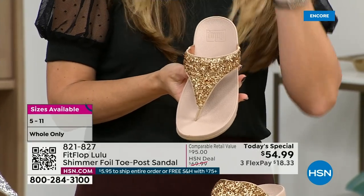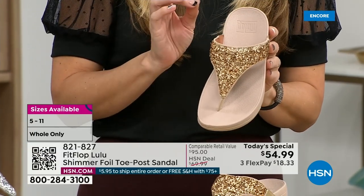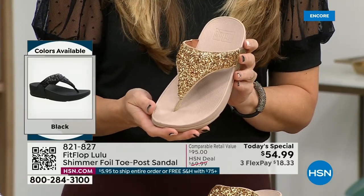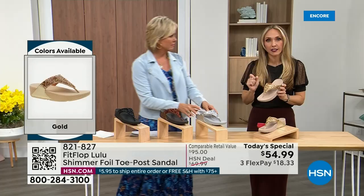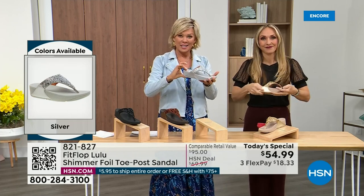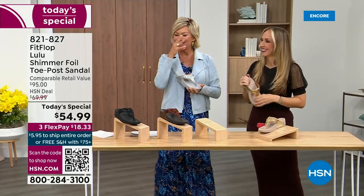FitFlop does have a couple pairs of shoes that are just razzle dazzle, but this to me is a neutral with a little bit of pizzazz. You could dress this up or dress this down. If you're a jeans and t-shirt girl, you put something like this on and it instantly elevates your look. It's a simple sandal and it does give you a nice one and a half inches of height. When I slip into a FitFlop with that micro wobble board technology — it's like such a tongue twister, but it's worth it.